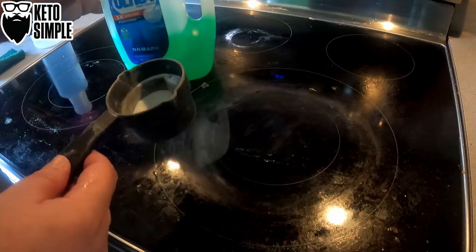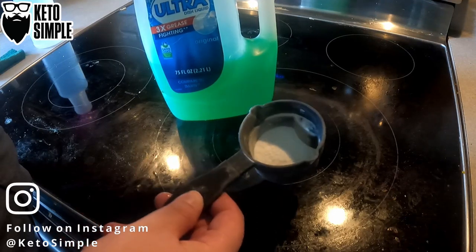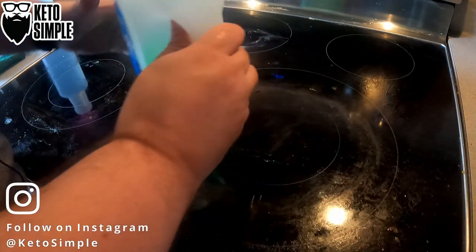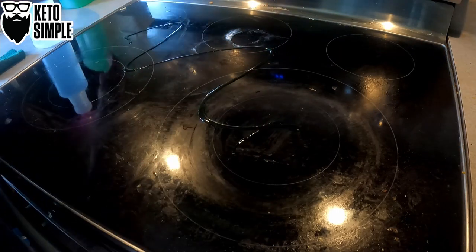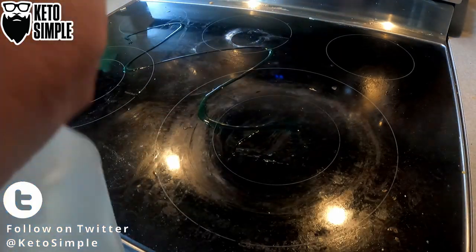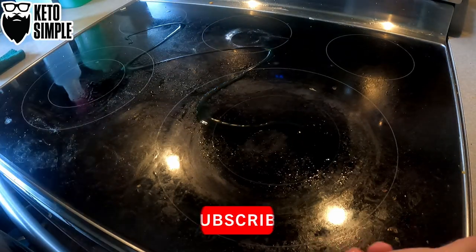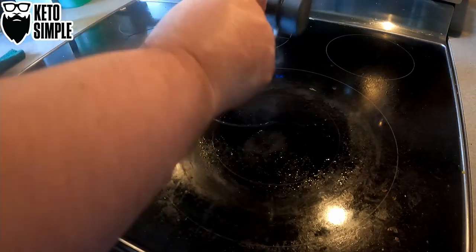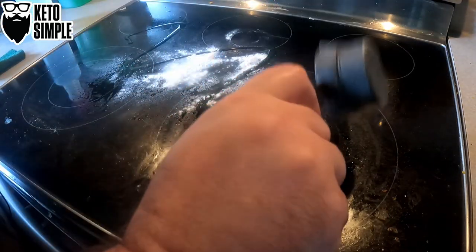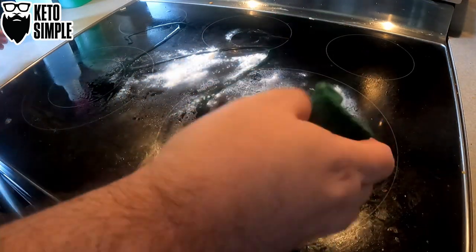I just need some dish detergent and some baking soda. So I'm going to put out just a little bit of dish soap, some water. Sprinkle out the baking soda — I've got more if I need it. Start off with a little bit here.